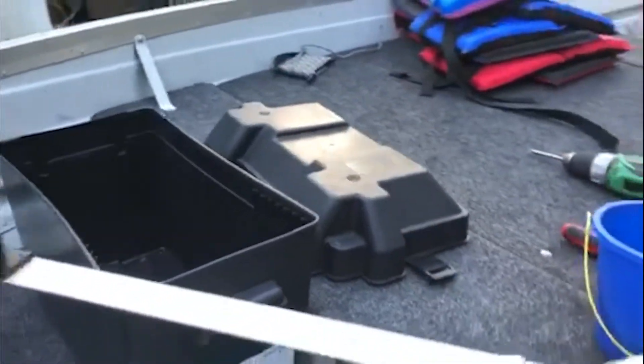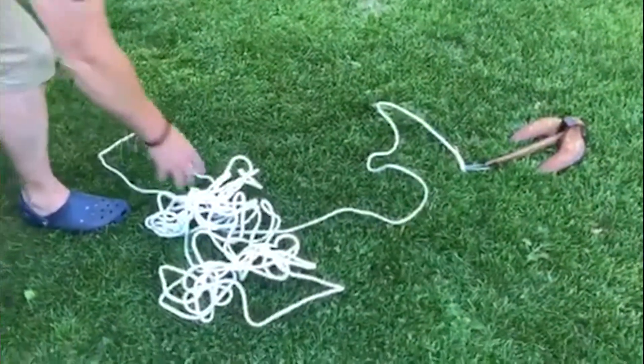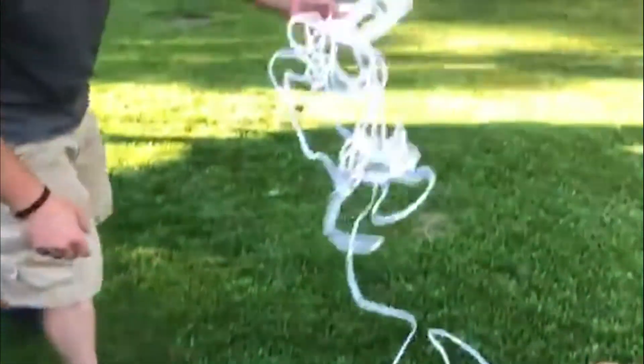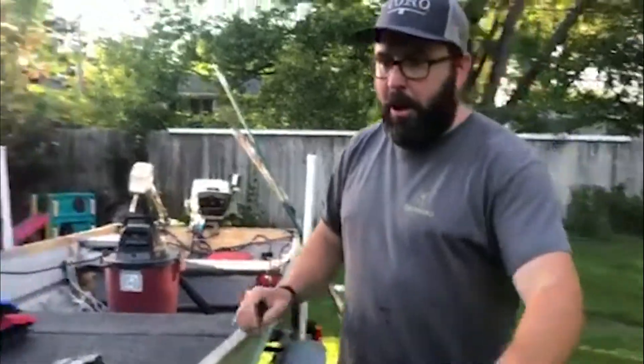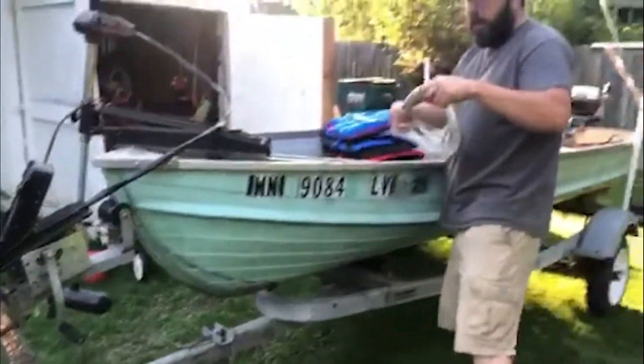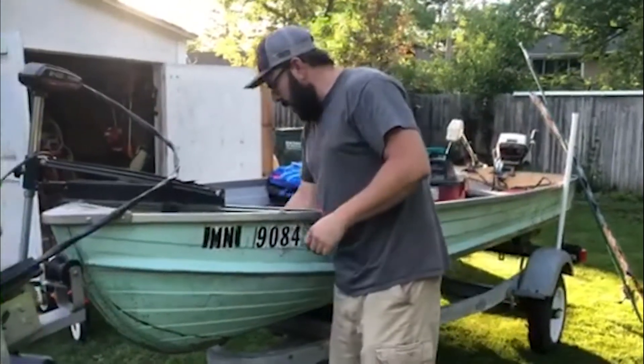I moved some of the rope cleats and the anchor lines are out here, so we're going to get those cleaned up and put back into the dry bag we keep them in. The dock line is what we used to launch the boat, so we get that rolled up nice and neat and it'll go back up under the deck where it belongs.